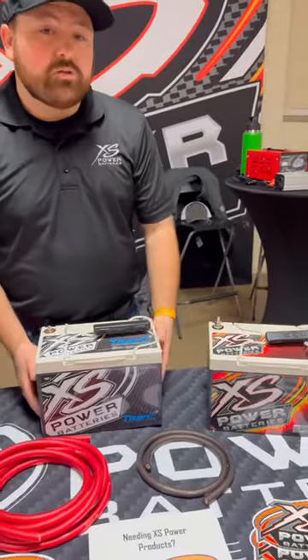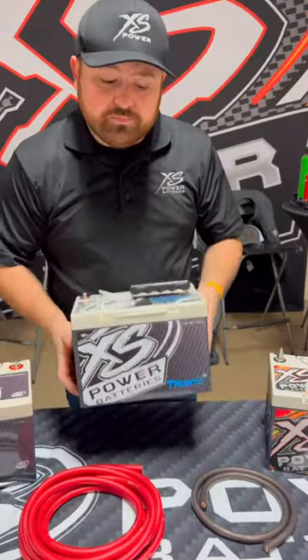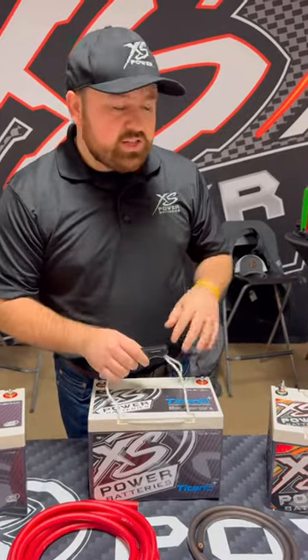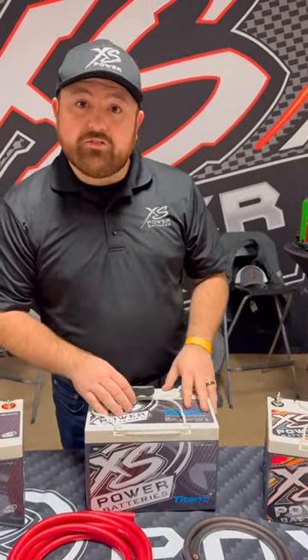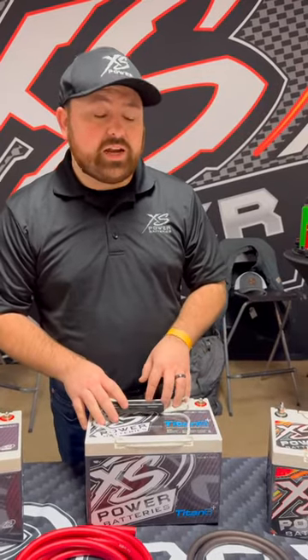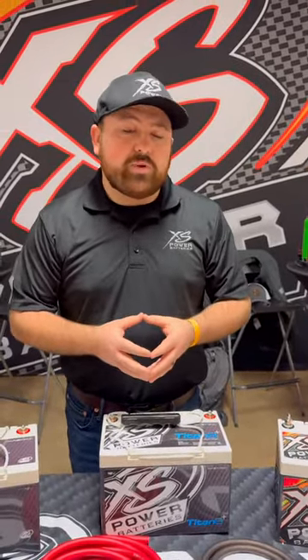The comparable option to the D1600 is going to be our lithium option, which is our RSV S7 1600. This is our lithium titanate — weighs about 11.5 pounds, right at 750 cranking amps. The really cool thing about this lithium titanate is that even though it is lithium, you can use your standard 16-volt AGM charger with it. So if you're already an Excess Power customer or a customer of another manufacturer that has 16-volt AGM batteries, you can actually use your charger with this lithium titanate.